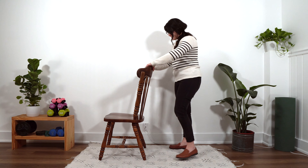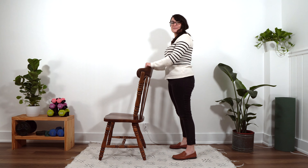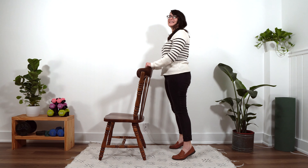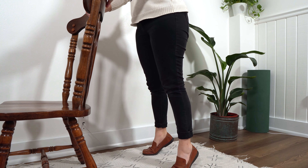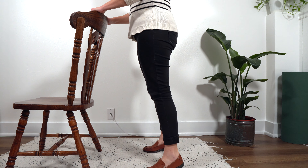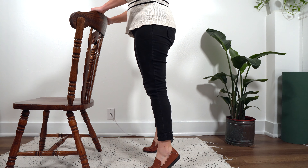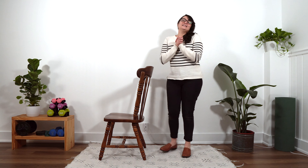With that said, let's finish this up. Last set of ten. Here we go. One. Two. Three. Four. Doing great. Five. Six. We are almost there, my friends. Seven. Eight. Nine. And ten. Beautiful job. You all are wonderful. I will see you next time you feel like going through these exercises.